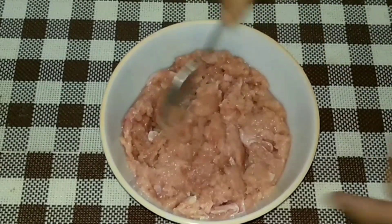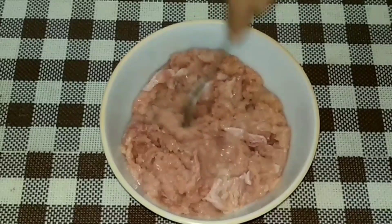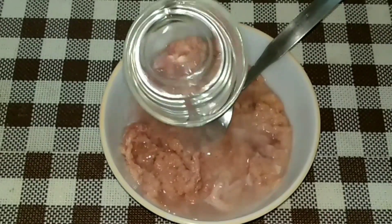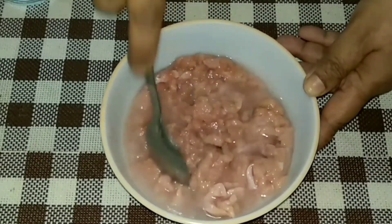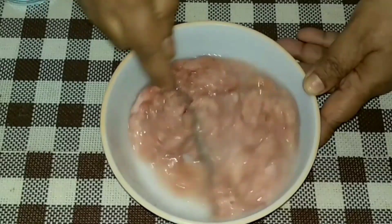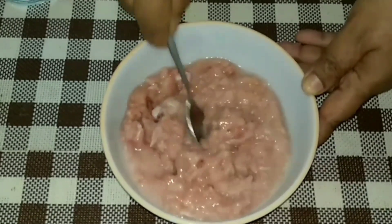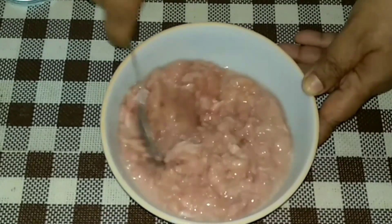Let us start the preparation. Whenever you fry keema it lumps up, so to avoid that, I'm going to add half a cup of water to this keema — that means about half a cup of water to 500 grams of keema. Mix it up well so there is moisture in the keema, and this will help prevent lumps from forming.